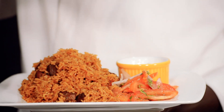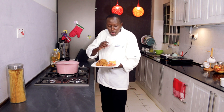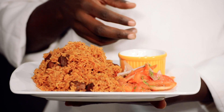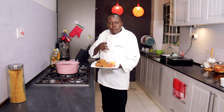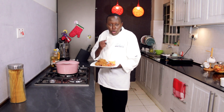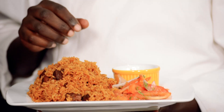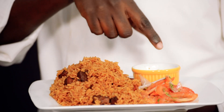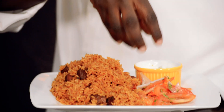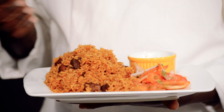I've served it with kachumbari — kachumbari is tomato, onion, and coriander with some lemon juice and oil. I also have a raita — raita is plain yogurt with diced cucumber, a little bit of chopped garlic, salt and pepper. This goes very well as a complete meal. If you don't have yogurt or don't like yogurt, it's fine — you can skip it, but at least have some vegetables. The vegetable that goes well is the kachumbari, which is a tomato salsa.